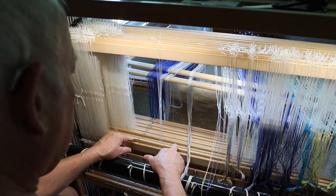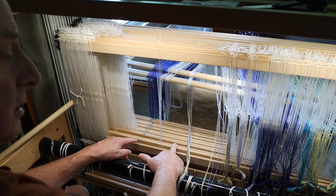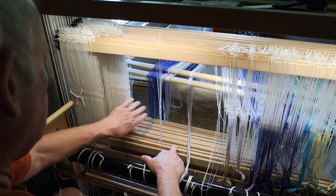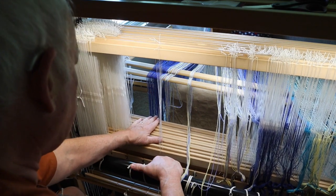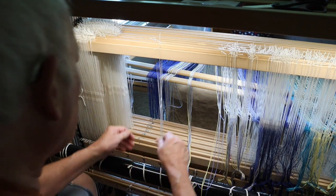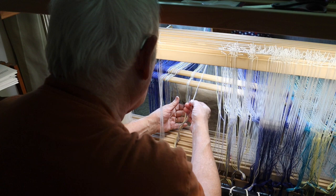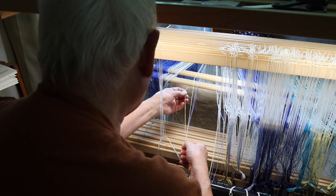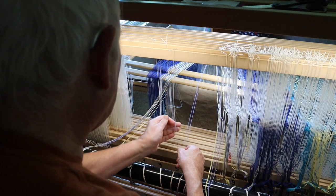Hopefully you can see my markings that I've shown you a few other times previously, right down here where I've got the one, two, three, four, five, six, etc., written on the top edge of the lower bar that holds the heddles, where I've got that written in Roman numerals to help me recognize which shaft I'm working with.